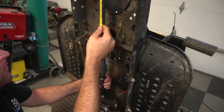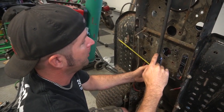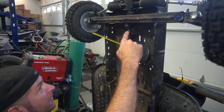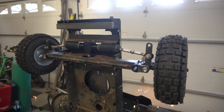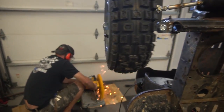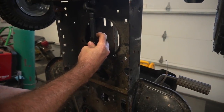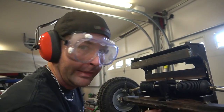We're going to have to cut right here and right here. Got too much out of it. Dang it.